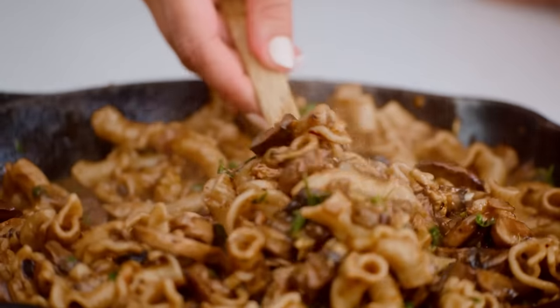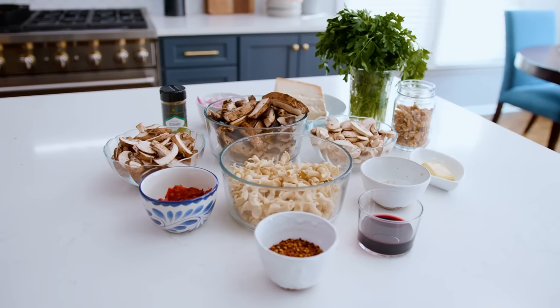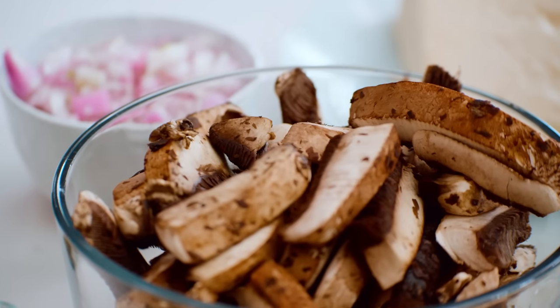We have got a very mushroomy situation — this is mushroom lovers pasta, you guys. We've got three different mushrooms: Baby Bellas, white button mushrooms, and these hefty portobello mushrooms, which will give this pasta all the flavor and all the heft.